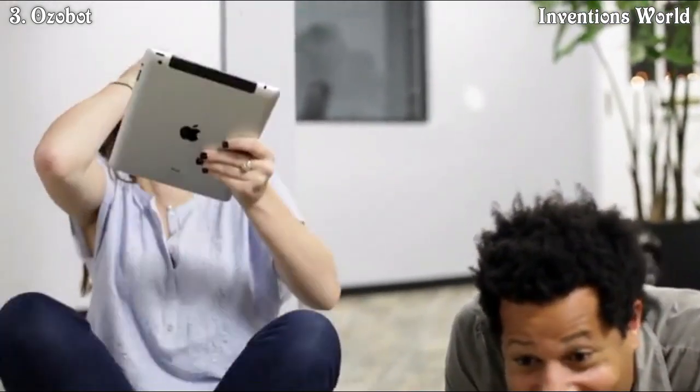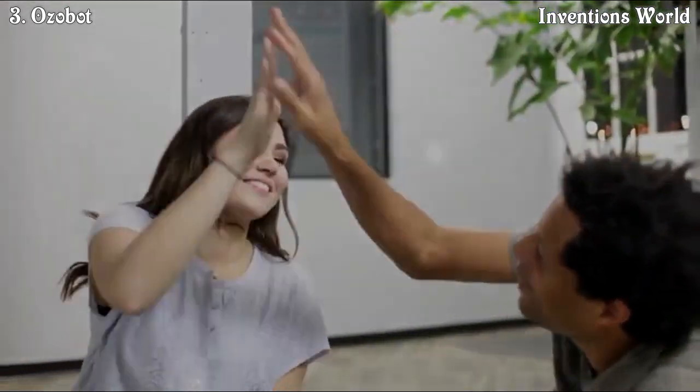Oh wait — OZOBOT, come on, faster, faster! Yeah! Oh! Yes! Oh man. Good game. That was fun.